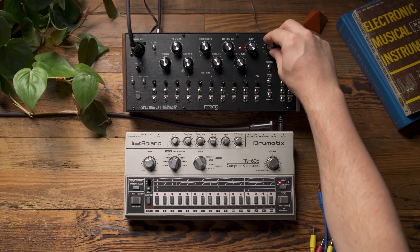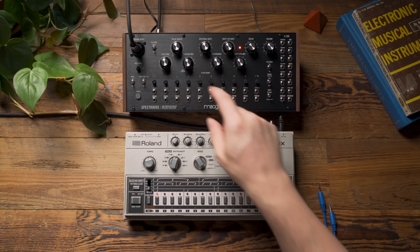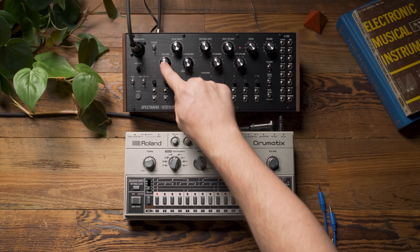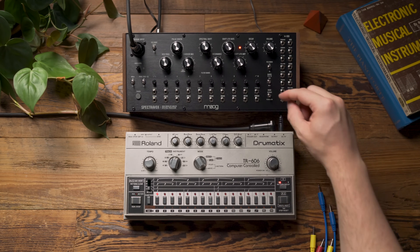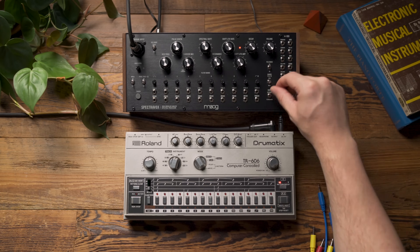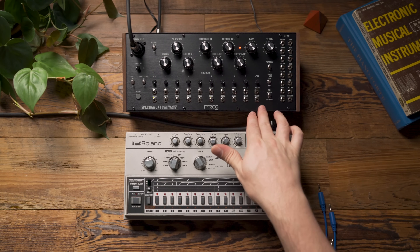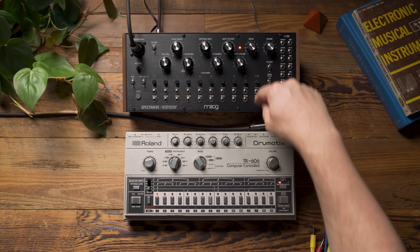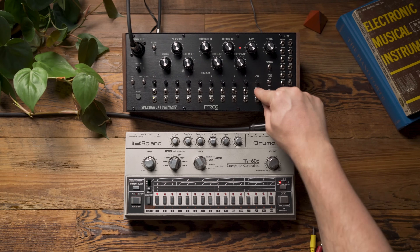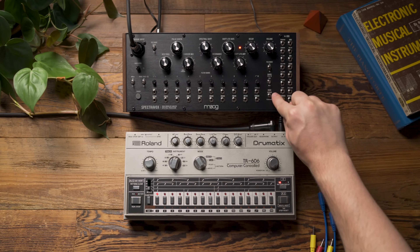I'm going to begin by turning SpectraVox up. You'll just hear the oscillator droning — we're going to be using the internal carrier oscillator. Now I'm going to flip the mode switch up to vocoder. What happens when I do this is all of these connections on the front panel — the envelope follower and the VCA CV — are connected from the bottom jack to the top jack, but done behind the panel. That's what happens with this vocoder switch.